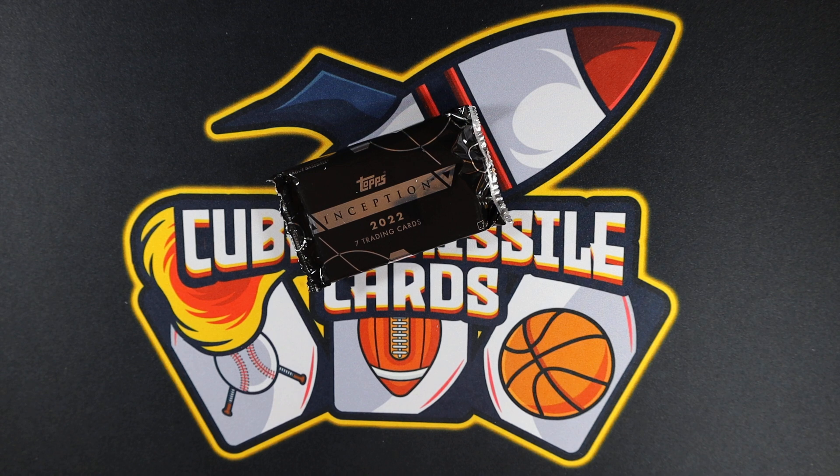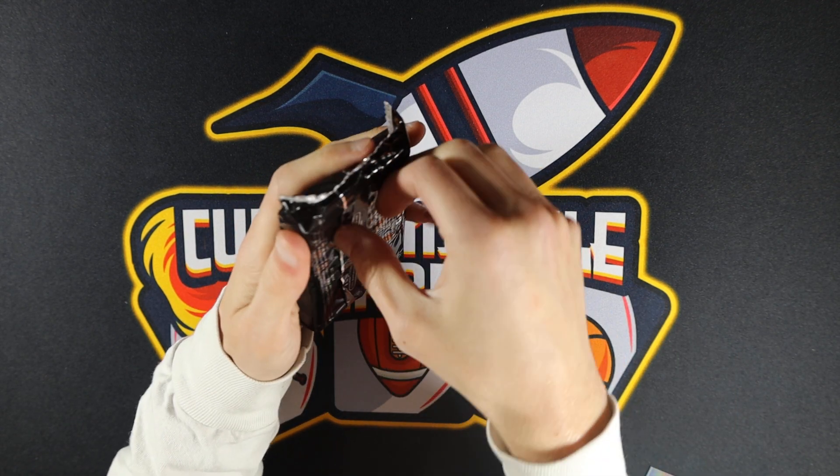We could get lucky — we're probably not going to get lucky, but we will see. Without further ado, let's jump into it. Just grabbing a Wander Franco spacer so that we don't spoil all of our cards.